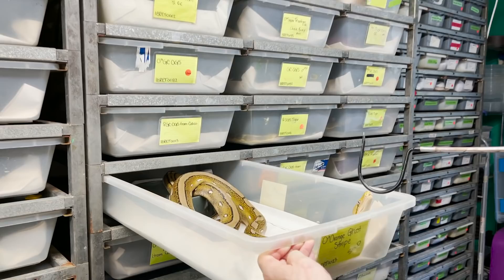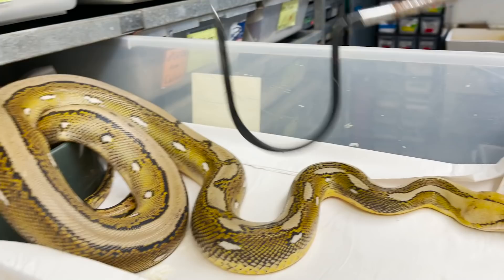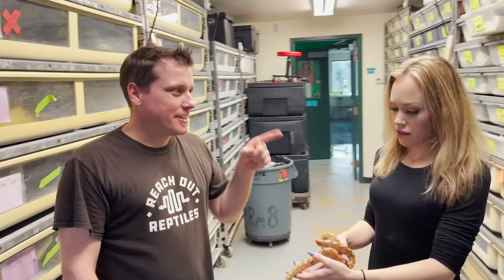That one's nice and clean. Look at that short face — it's cute, it's a layer head.